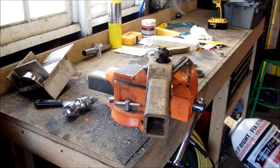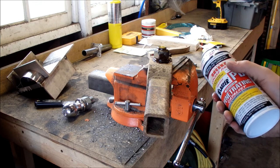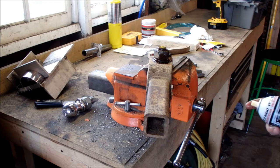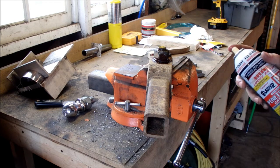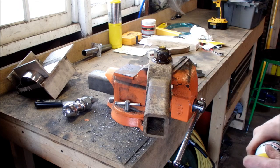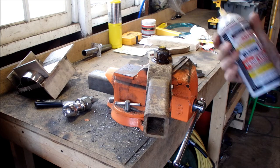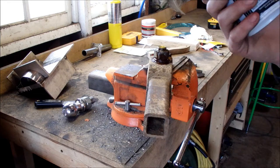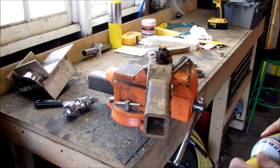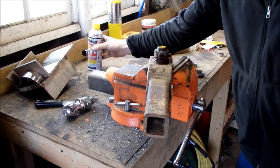If you have enough time and patience, do this, walk away, come back the next day, hit it again, come back the next day, hit it again, then try and take it apart. This stuff takes a little bit of time to work through real big stuff, but something like this, five minutes it should be soaked through. I've had this stuff in cylinders and motorcycles to break engines loose, so I like it — it works.